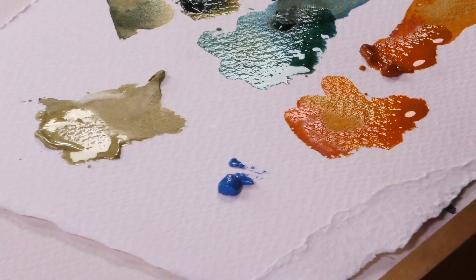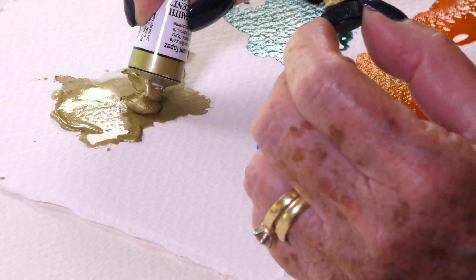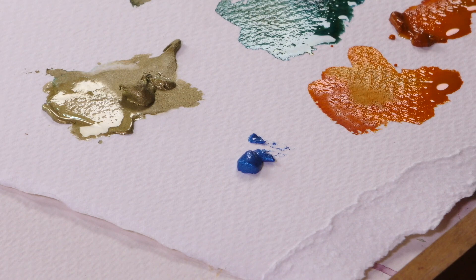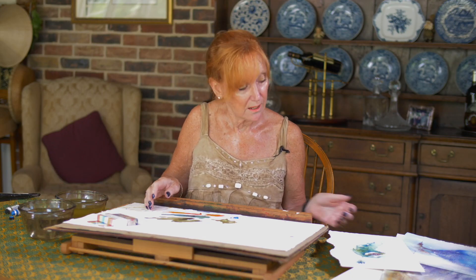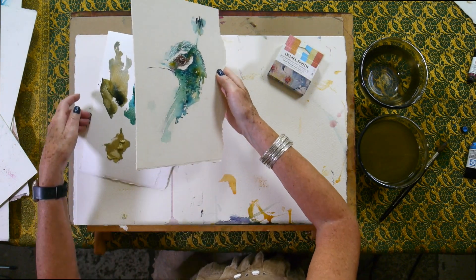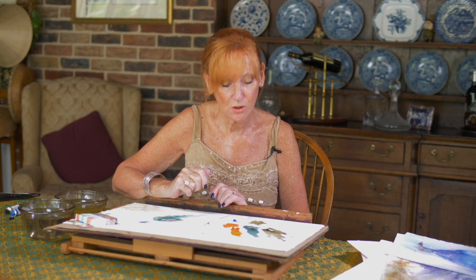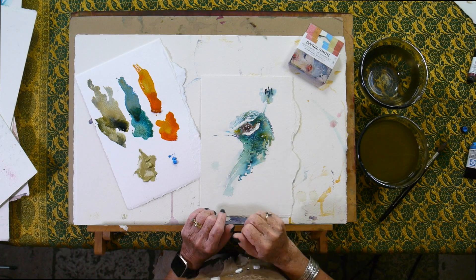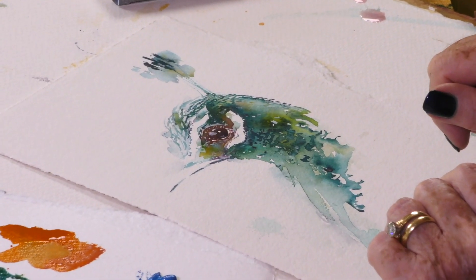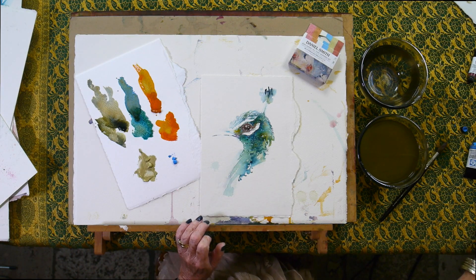I already have some iridescent topaz here but I'm just going to add a little bit more. I've already got a painting here. I find these shimmer sets work very well if you use them in addition to other shades. You can see the colours on this peacock — that's Cascade Green, Undersea Green — and I'm just going to give it a little bit of a dynamic effect using the Electric Blue.